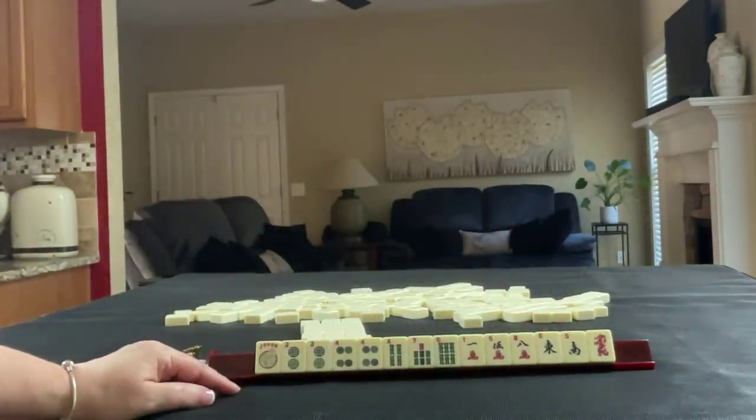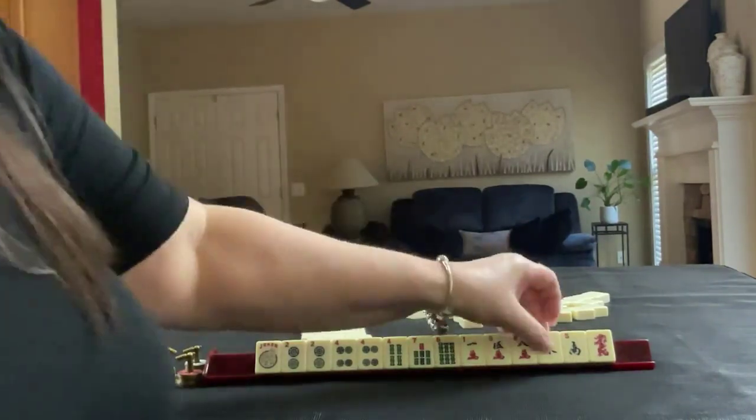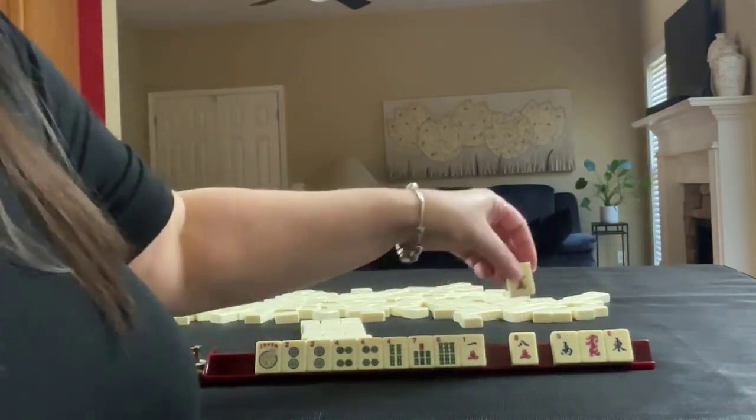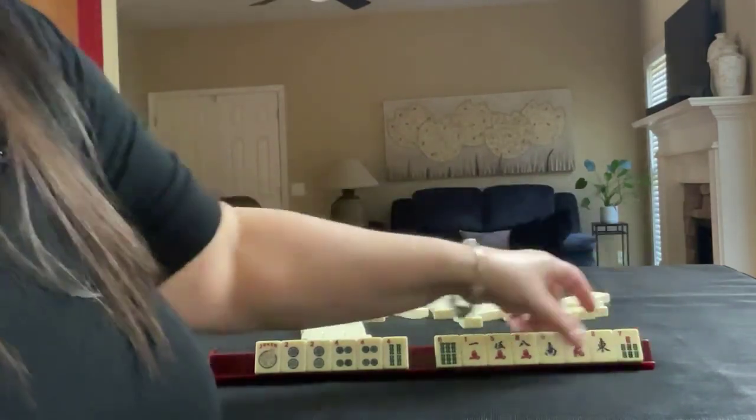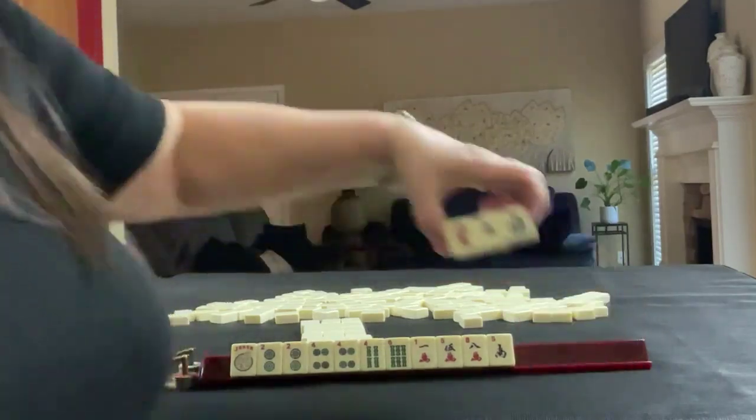Two, four, six, eight for plan A — and four, five, six, seven for plan B. Let's pass these.